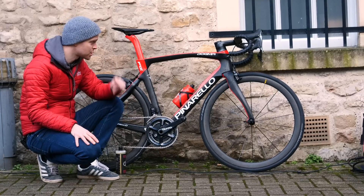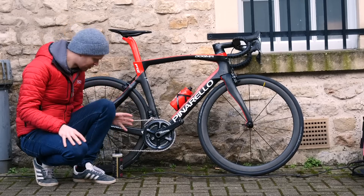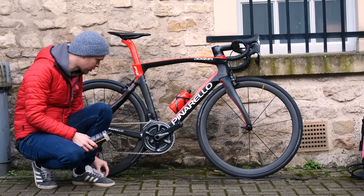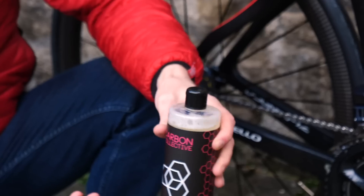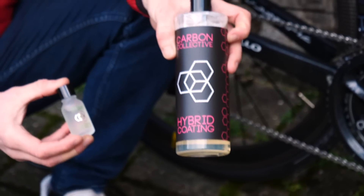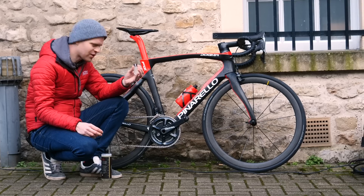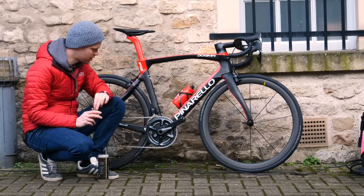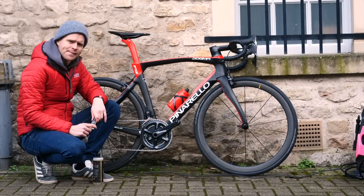I'm going to try it out on my much beloved Pinarello F12. I've got hold of a couple of different products that we can try. One of them is designed to be used on the frame — well, car bodywork — and another one is for car alloy wheels. I figured it'd be interesting to see how that works on your chainset and cassette. Let's find out.